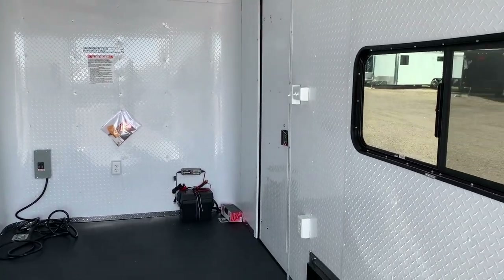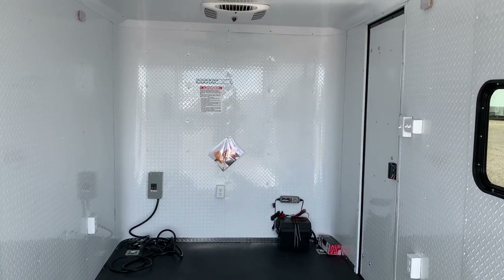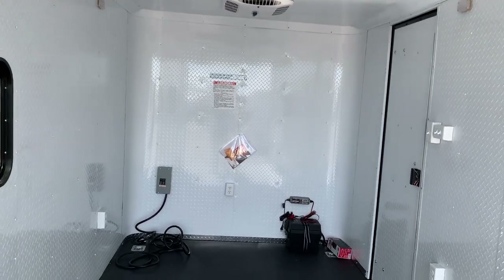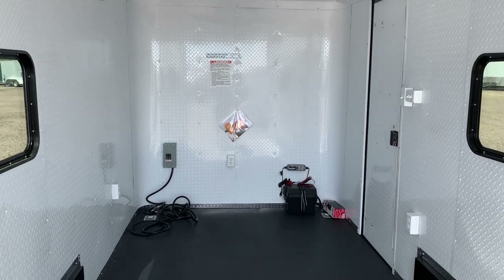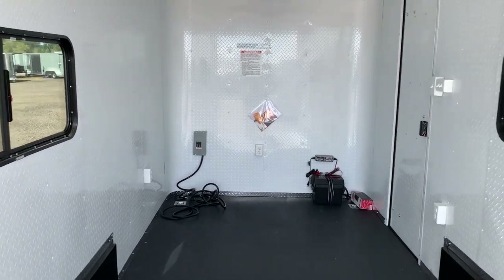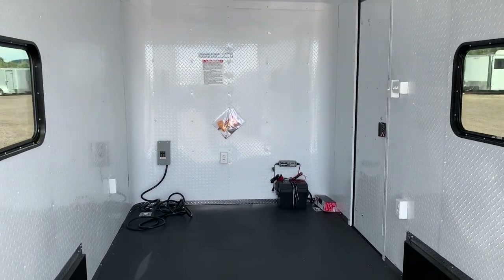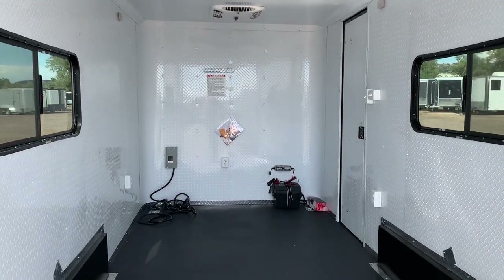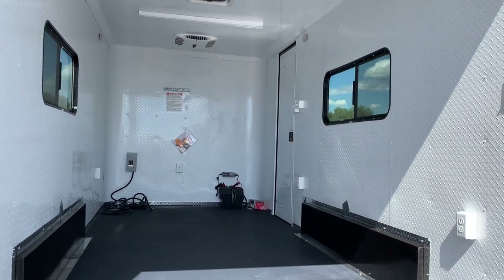Go to coloradotrailersinc.com — you guys can purchase our trailers online right there, we can ship them out to you, and we've got very reasonable shipping rates. You guys can give us a call or shoot us an email at sales@coloradotrailersinc.com, or go to the website and build my off-road trailer — you can submit an order right there as well. We're the original home of the Colorado Off-Road Trailer. Give us a call at 303-688-8485, always online at coloradotrailersinc.com, and be sure to like and subscribe.